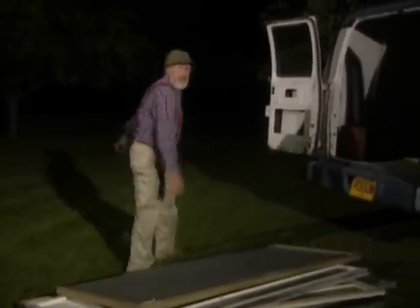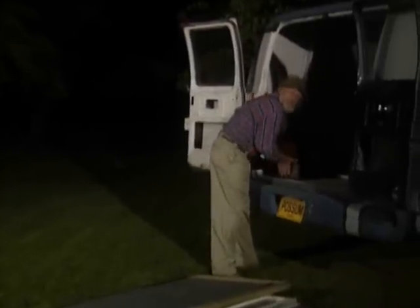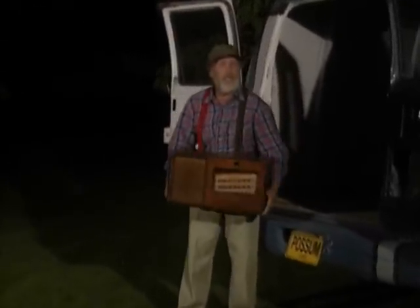So this time on Handyman Corner, I'm going to show you how you can make your own fireworks display using an old radio and a bunch of screen doors.